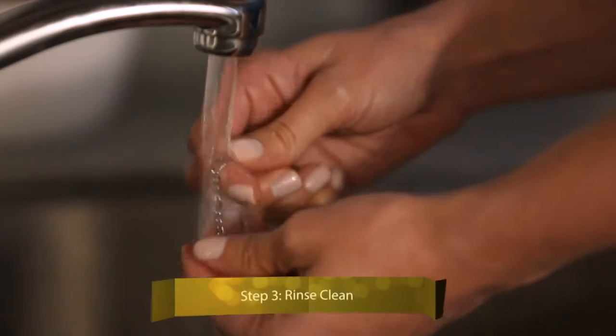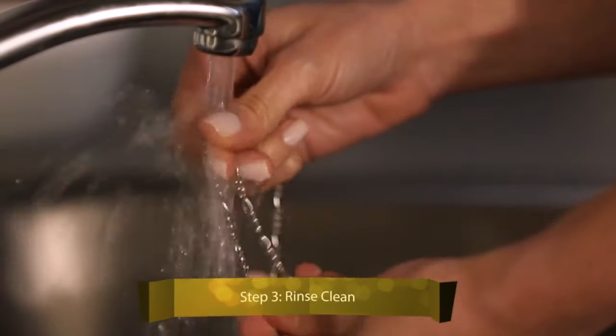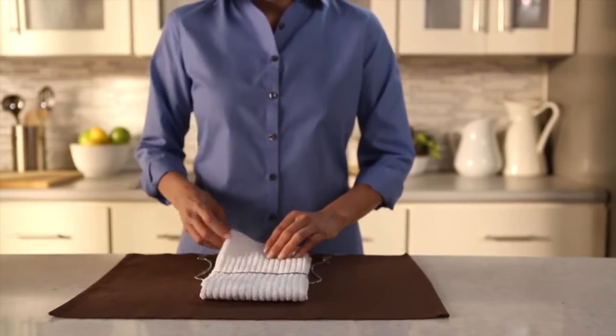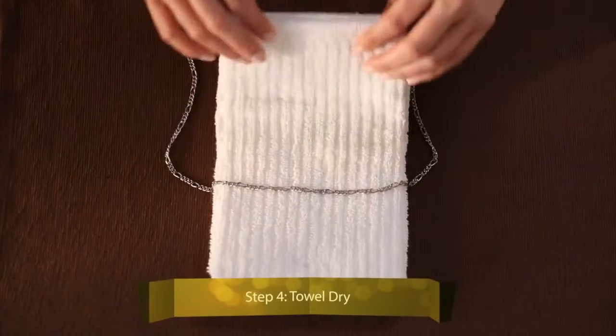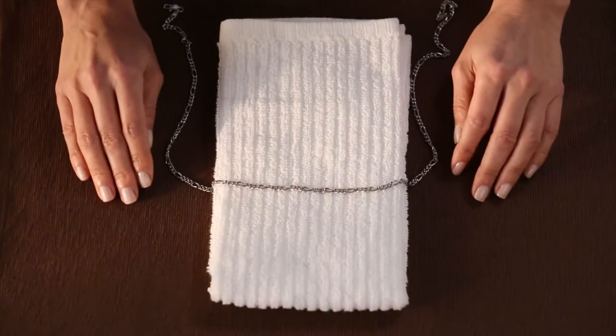Make sure your sink is plugged, and then rinse off the jewelry with warm water. Use a soft cloth towel to remove excess water, and then let the jewelry sit for a few minutes to completely dry before putting it away.